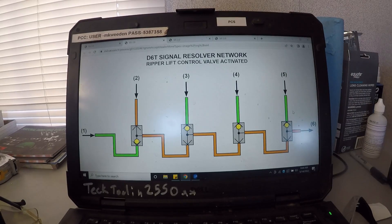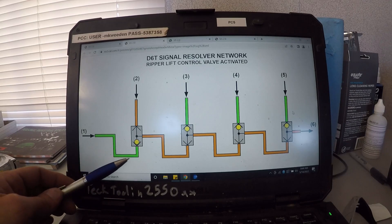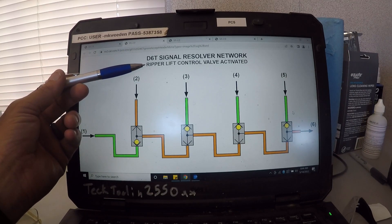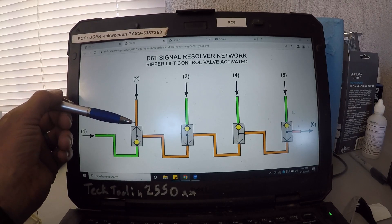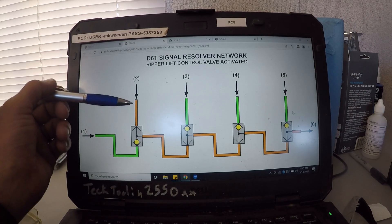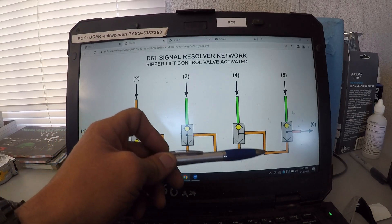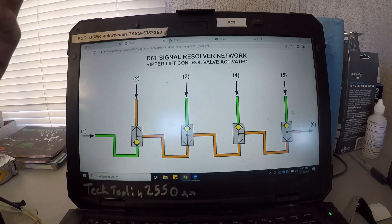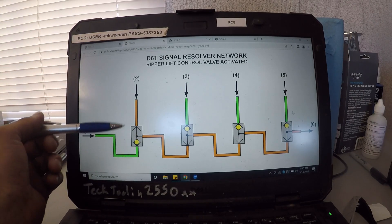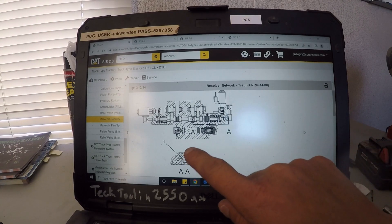Here's a quick shot of the resolver network. When you're not activating any functions at all, all these are going to be right in the middle — pressure from the pump on one side and your circuits on the other, with the little check balls in the middle, so there's equal pressure on all three sides. This shows the ripper lift control: when you activate the ripper, this becomes higher pressure, it pushes the check ball out of the way, which moves all the rest of the resolvers out of the way. That higher pressure signal goes to the pump and tells it to stroke up and make more pressure and flow. When you return the function to hold, all pressures equalize and the check balls sit in the middle again.